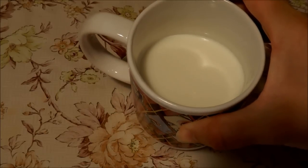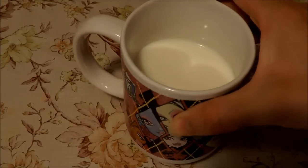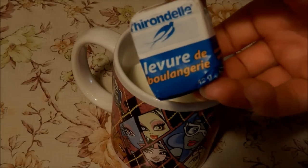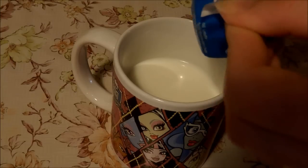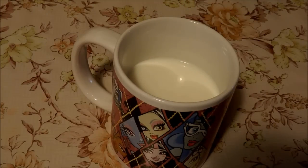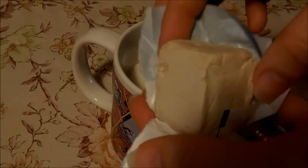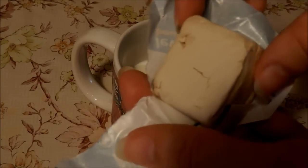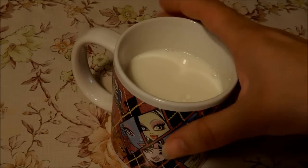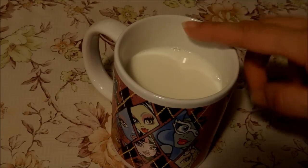J'ai réchauffé mon lait au micro-ondes, à peu près 30 secondes. Je viens prendre ma levure de boulangerie, que je viens mettre à l'intérieur de mon verre. Il se présente comme ceci et vous venez le jeter à l'intérieur de votre verre. Vous laissez agir le temps que vous préparez votre préparation de pâte.